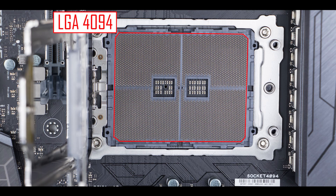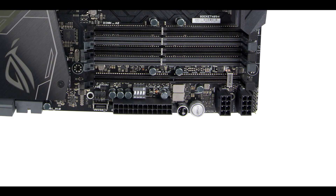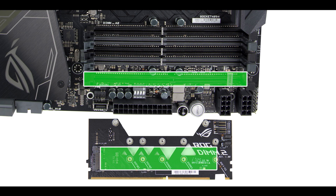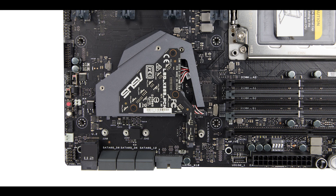Back on top, the first thing we see is the massive 4094-pin LGA TR4 socket, which can only support the AMD Threadripper processor. Around it, a quad-channel configuration supports up to 128 gigabytes of DDR4 RAM overclockable up to 2.8 GHz. Right under it is a DIMM.2 socket allowing up to two M.2 solid state drives in a vertical or horizontal position, both transferring data up to Gen 3 speed. Additionally, there is a third M.2 slot under the chipset heat shield, which has a thermopad to help avoid thermal throttling on the SSDs.